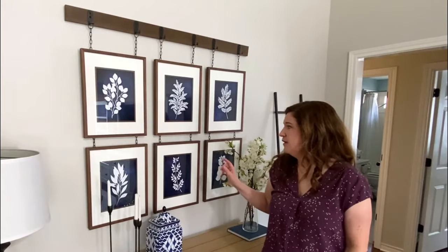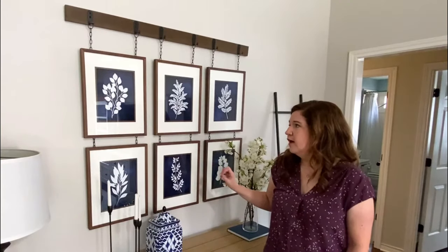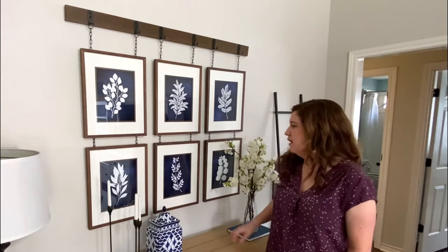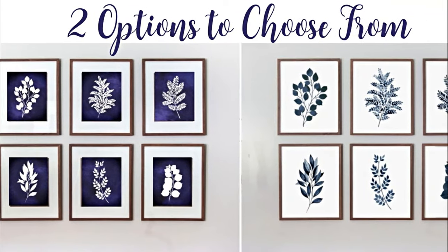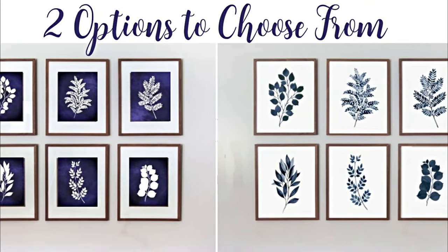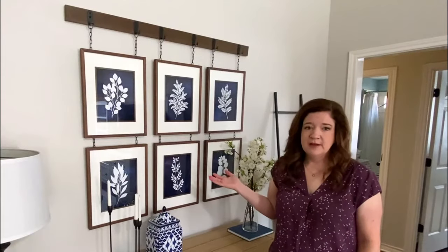Also this week I'm giving you free access to these six printables. You can print these out on the blog by subscribing to the weekly email. You can pick from a set with a navy background and white botanicals, or from the other set with a white background and blue botanicals. All of them are free by just subscribing to the website.